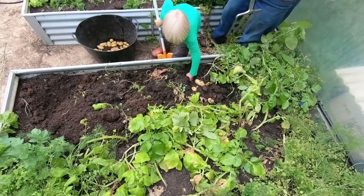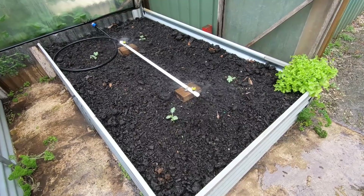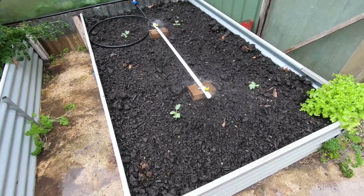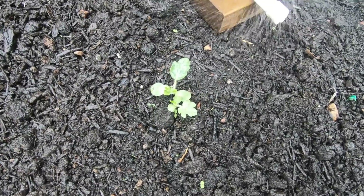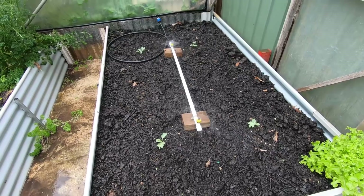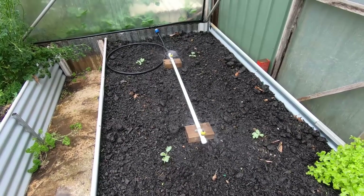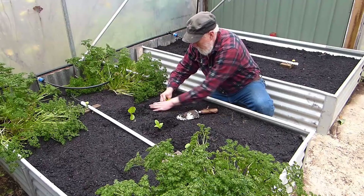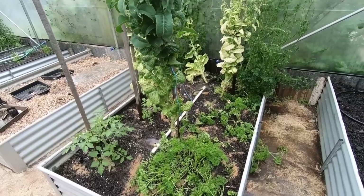After removing the potatoes from this bed I added some compost and planted out the watermelon plants that had been in tubes and started inside. They are starting to grow — still very young but they're moving, a little bit more in advance of the ones that are outdoors. We'll see how that goes.